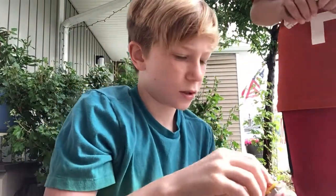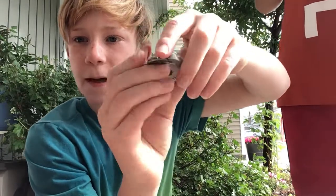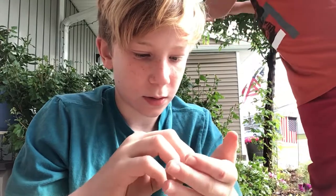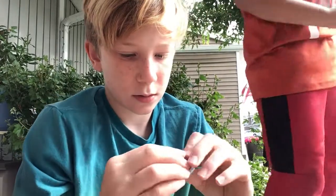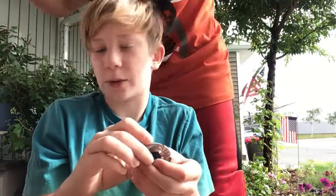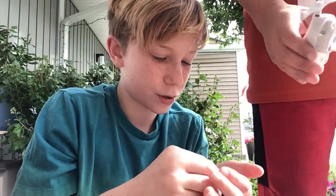Let me see how it's supposed to go - where are the instructions? Tyler always does this - whenever I get something he just picks it up. You can use the other chips, and then you gotta put this in like that. Look how far the string goes - that's pretty long for such a small thing.